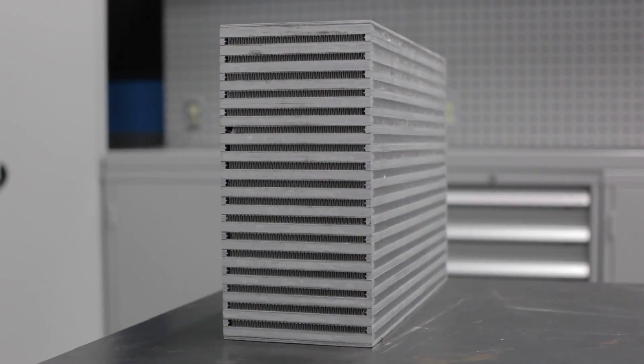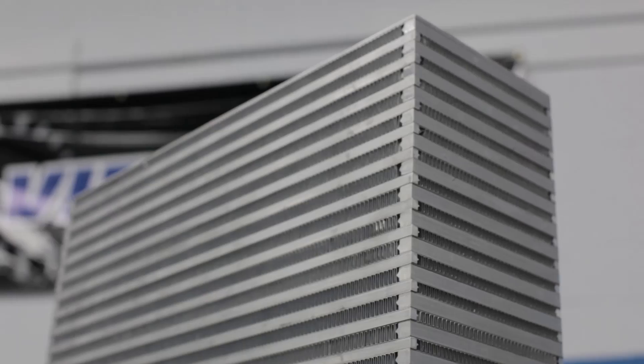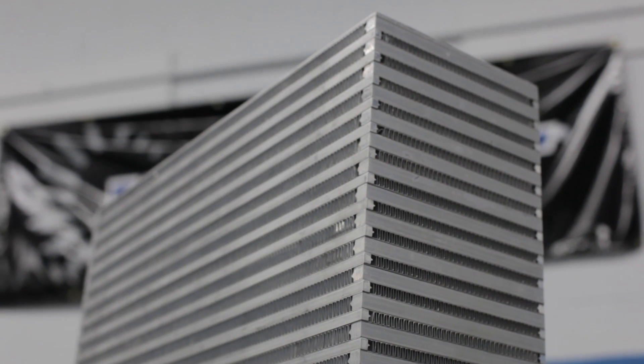As a reminder to all you fabricators out there, our full lineup of intercooler cores incorporates our standard bar and plate construction with a 25% increase in fin density, featuring a louvered and offset fin design.